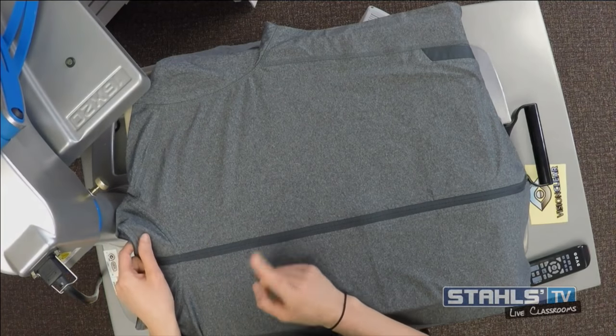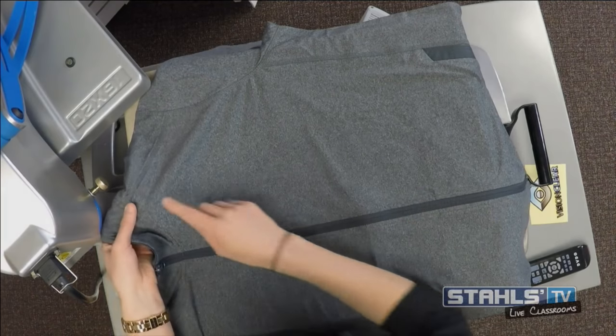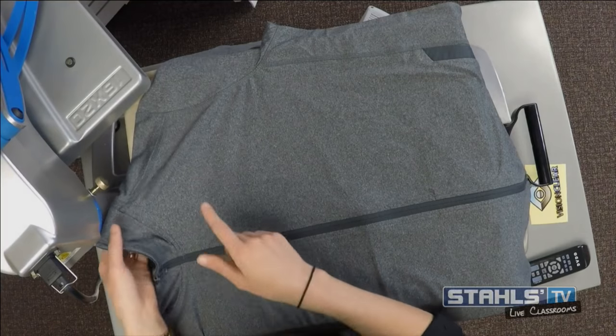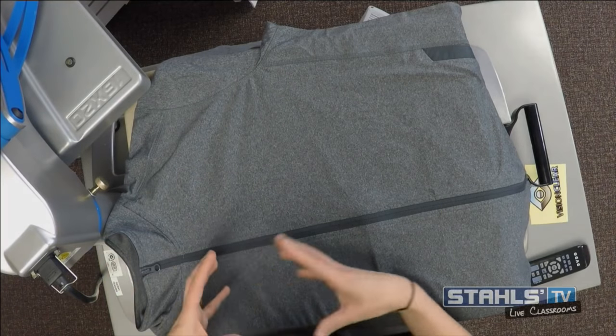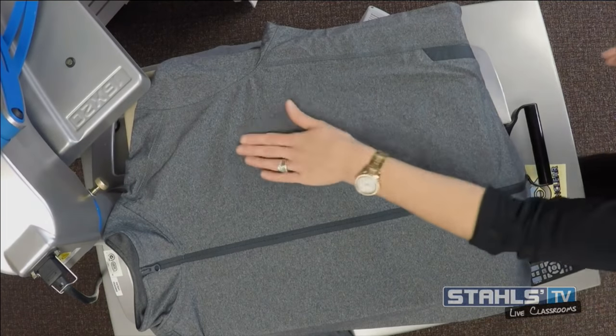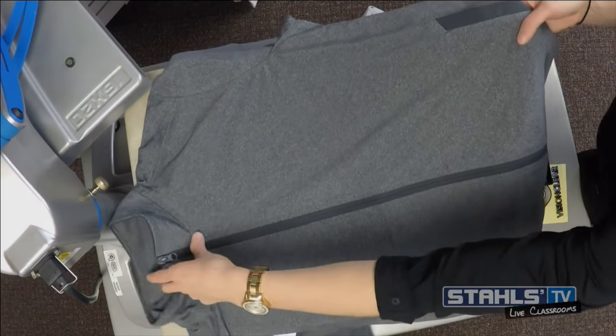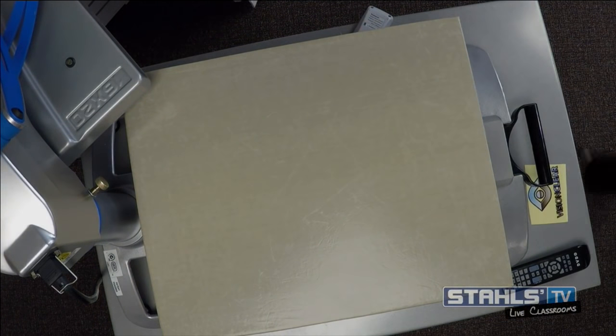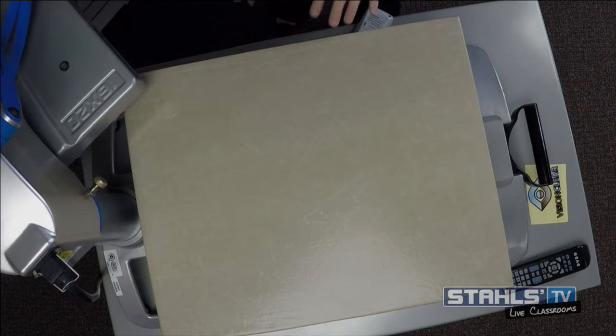When printing a zip-up jacket, I make sure to pull all the seams off — collars are always off, shoulder seams are always off. That's really important when decorating heat-sensitive synthetic fabrics, because those raised areas are more likely to scorch. Even if the garment doesn't scorch at lower heat, higher pressure areas like a raised seam can still cause issues. So try to get those seams off as much as possible.